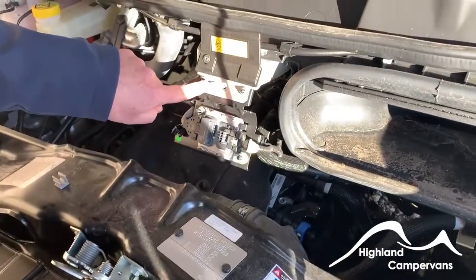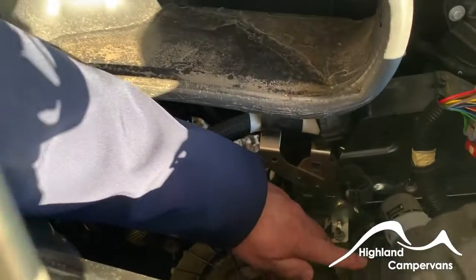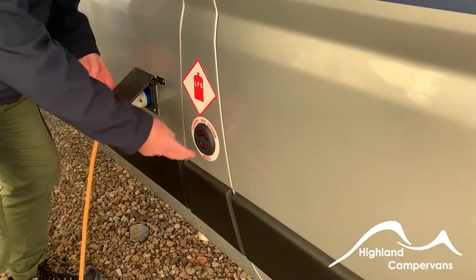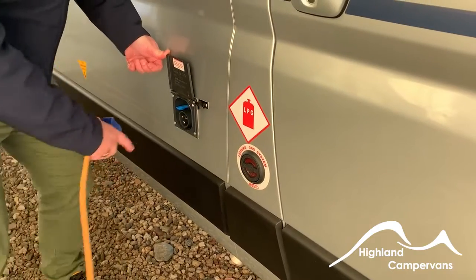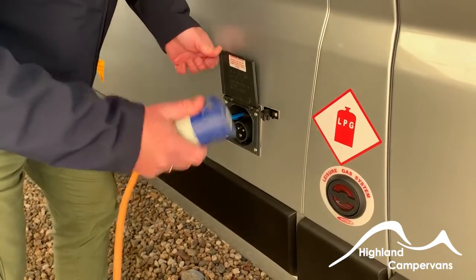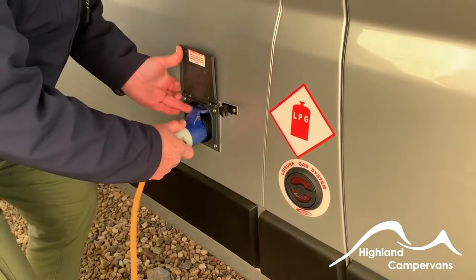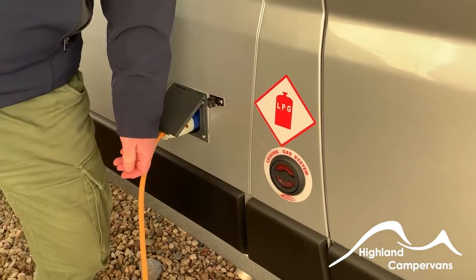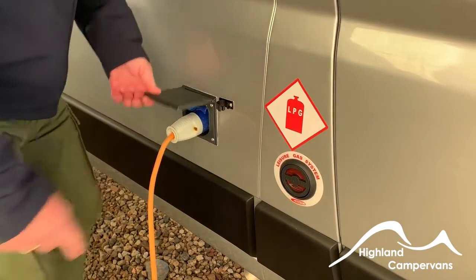The remote post for jump-starting: the negative post is there and the positive post is underneath this flap. Continuing around the outside of the vehicle: the LPG fill point is here, electric hookup point here — to release, push down with one hand and pull out. When connecting to the electric hookup point on a campsite, always connect the vehicle first, then carry the dead lead over to the hookup point. Never connect to the hookup point and carry a live lead over to the vehicle.